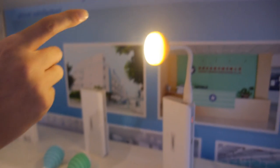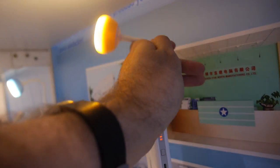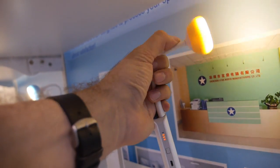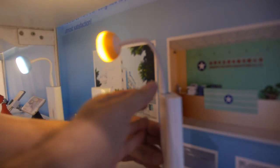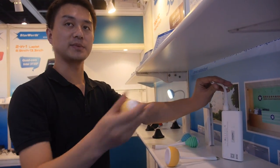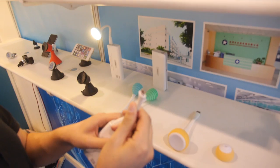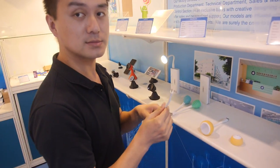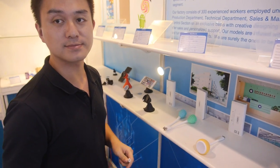This one is a USB LED light with a bendable, flexible cable. The light can also be separated from the cable. The price is $1.30, with a minimum order quantity of 3,000 pieces.